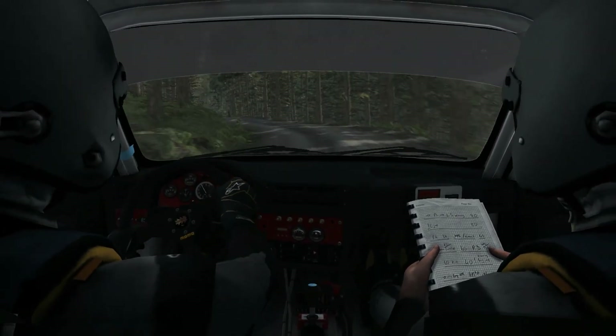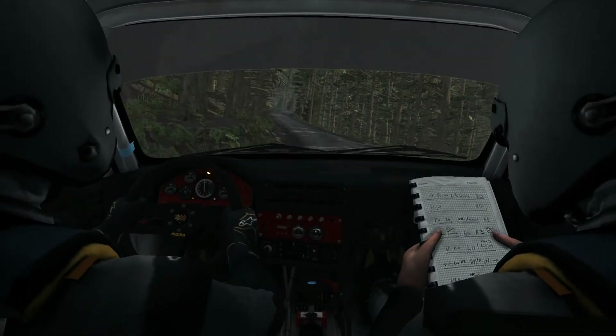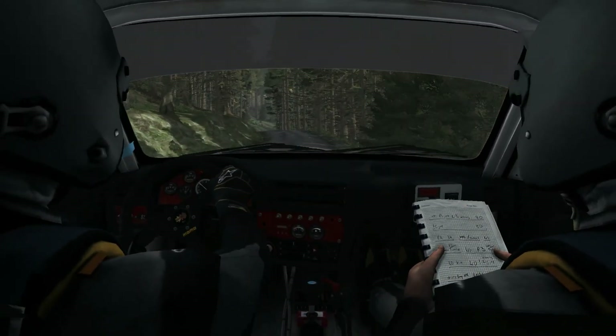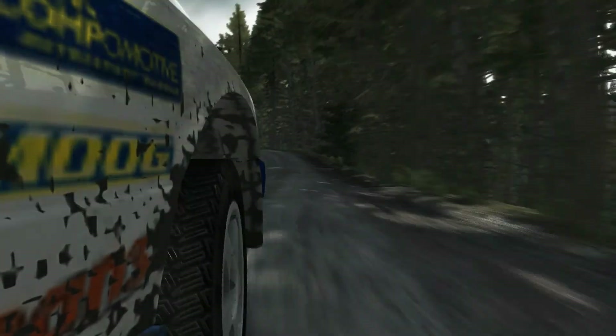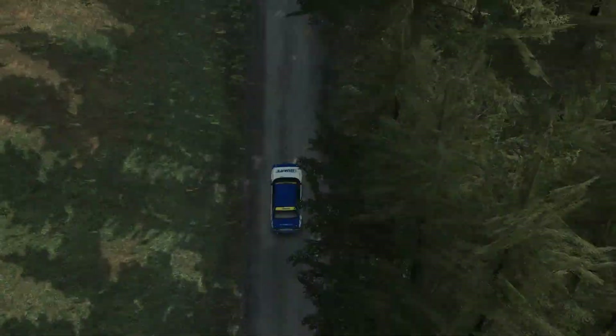It's a left 5, keep right over press, left 5, keep right over press, left 6, into right 6, keep left over press, right 5 long, right 6.